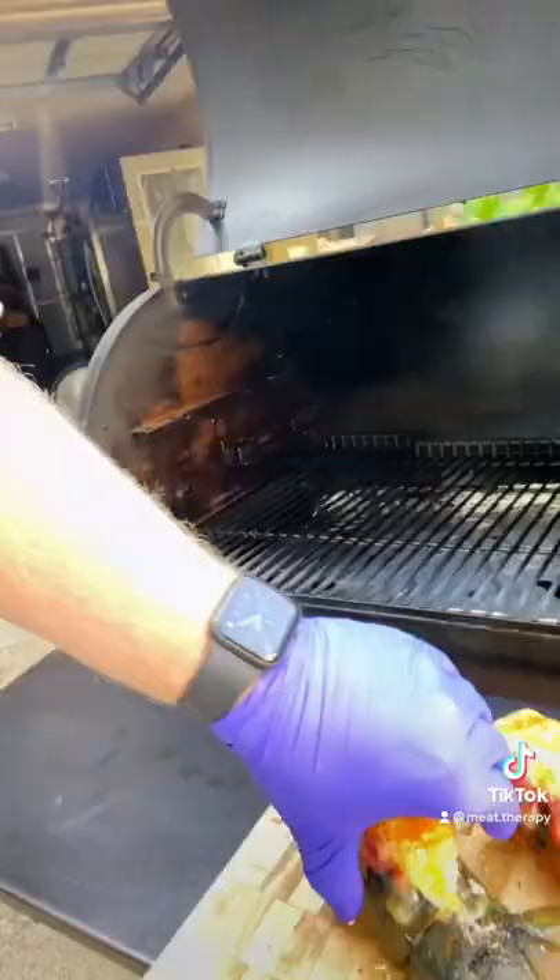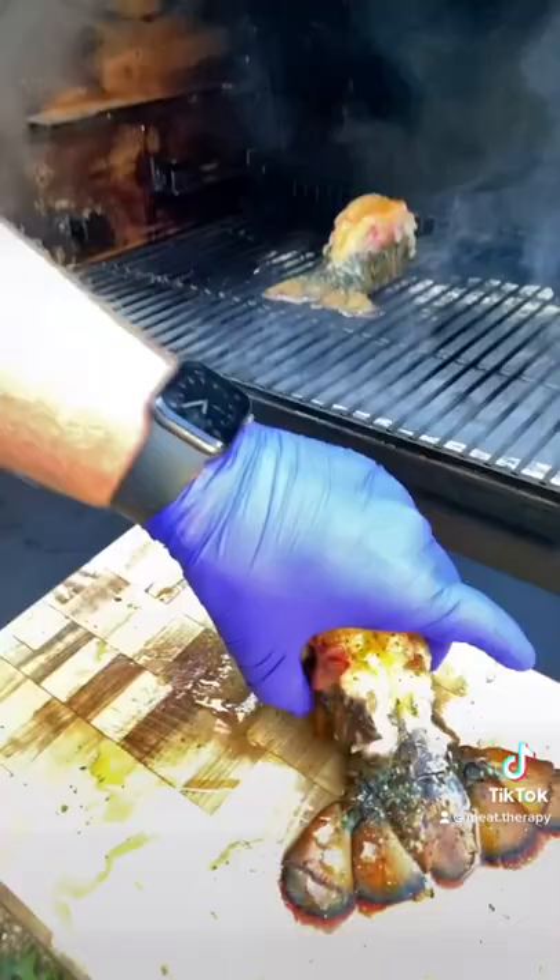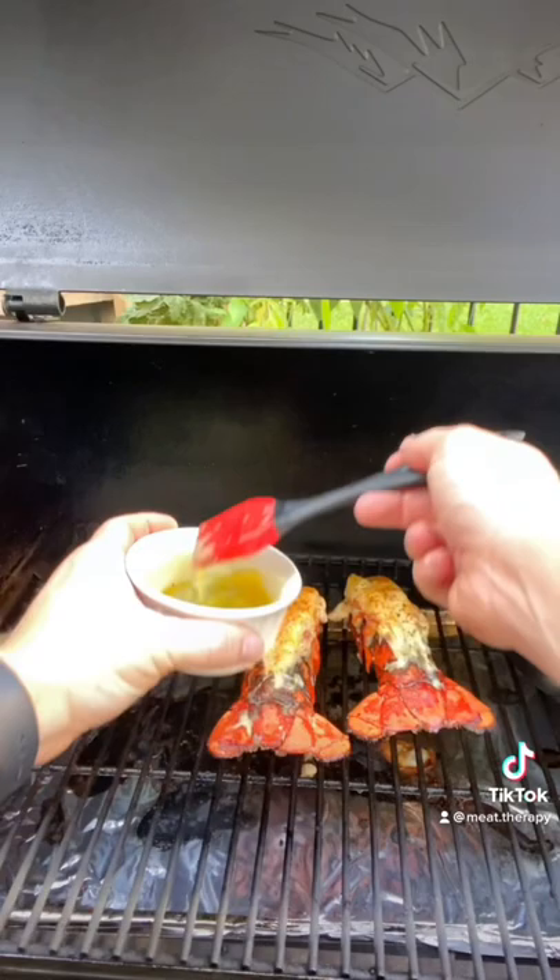Once we're ready to go on, we're going on at 500 degrees. Get that thing popping hot. It's not going to take but about 20-25 minutes. 500 is what we're looking for — shoot an internal temp at 140.